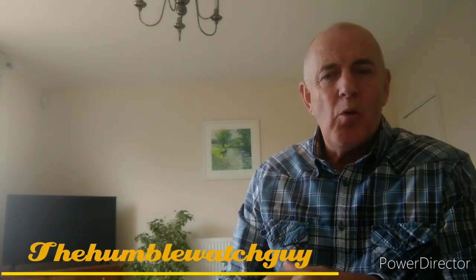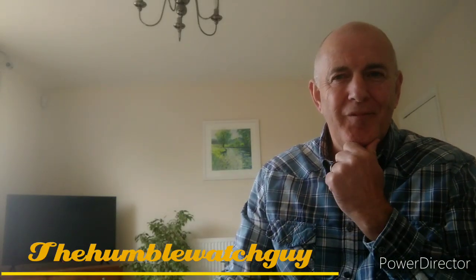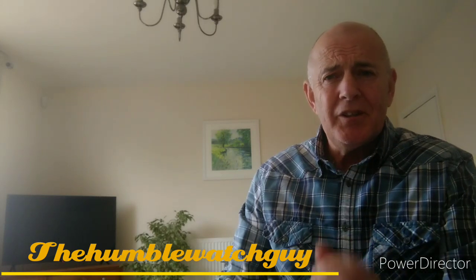Hi, welcome to the Humble Watch Guy watch review channel. Thanks for joining me today. I'm going to be looking at the new chronoscope watch from the Marlow Watch Company called the Atlantic. For those of you that know me or have followed my channel, you'll know that I'm a huge Marlow fan for many reasons, but mainly their designs are unique, the quality of their watches is superb, and they have by far the best customer service I've ever experienced.